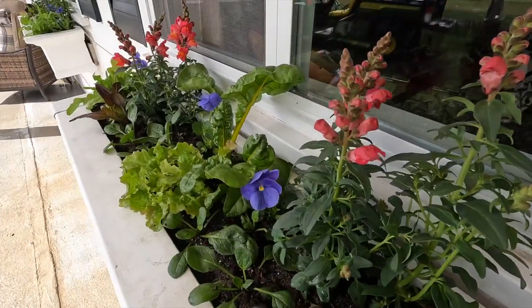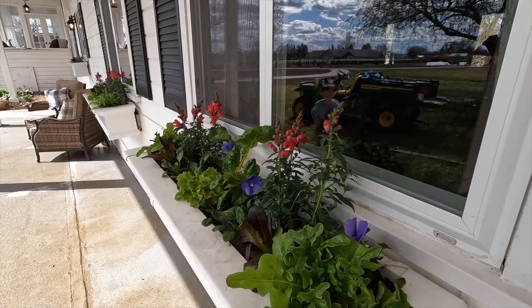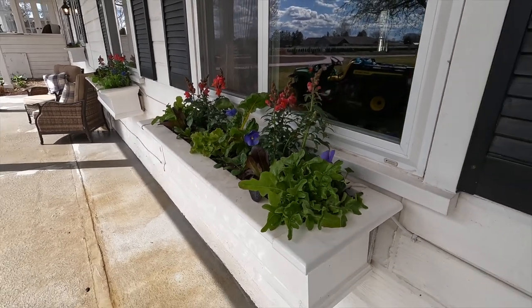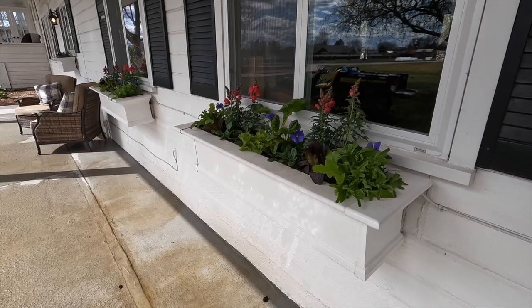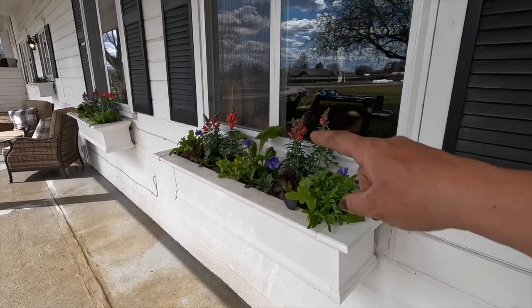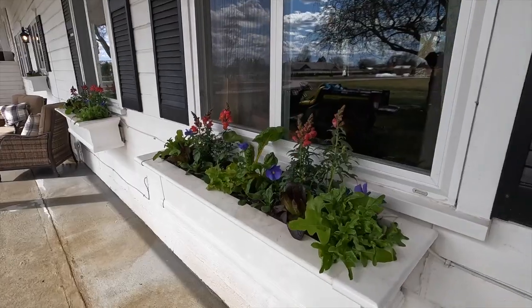It's just going to be so fun to watch these fill in. Especially for people who live in an apartment or just don't have a ton of gardening space - what a fun way to add more growing area. There are all kinds of different window boxes out there, different styles and things. Just imagine opening your window and harvesting straight from inside your house - I think that would be so much fun.